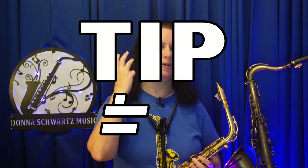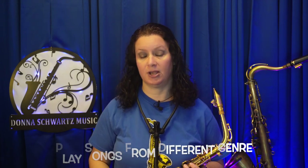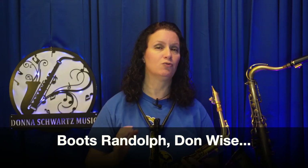The next tip has helped me get motivated to practice when I felt stuck in a rut. Tip number three: play songs from a different genre. I was just talking with one of my saxophone students, and in their area country music is huge. They're used to playing blues and rock, so checking out some country songs and saxophone players like Boots Randolph, Don Wise, and others would be really helpful. That'll give you some new ideas for sure.